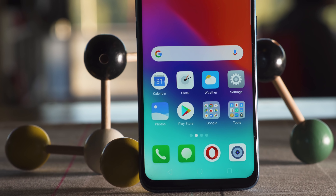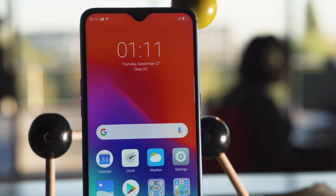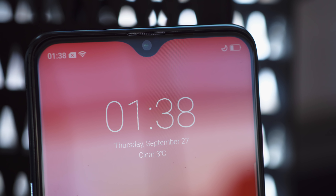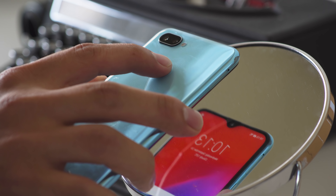The screen of the Realme 2 Pro is a tall 6.3-inch LCD with a 1080p resolution, and there's a rounded notch cutout at the top. You can't really hide the notch, but it's okay since it's pretty small. The fingerprint reader is rear-mounted and seems decent — fast and accurate.